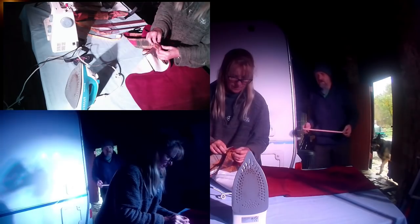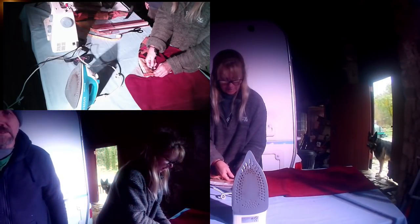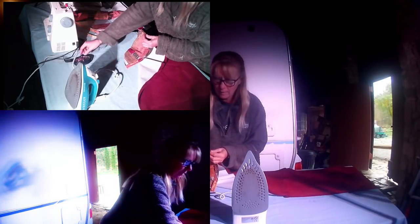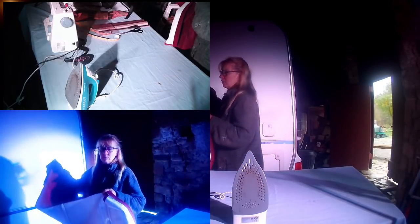Now I need to add the bottom contrasting piece and form the bottom dowel pocket. For those of you new to the channel wondering why I'm standing in front of a caravan in a dark barn — that's because we're living in the barn at the moment. We don't have proper lighting or electrics in here, just temporary cables running everywhere.